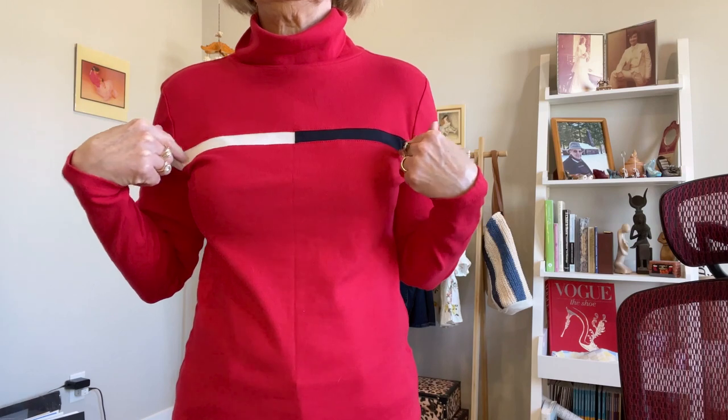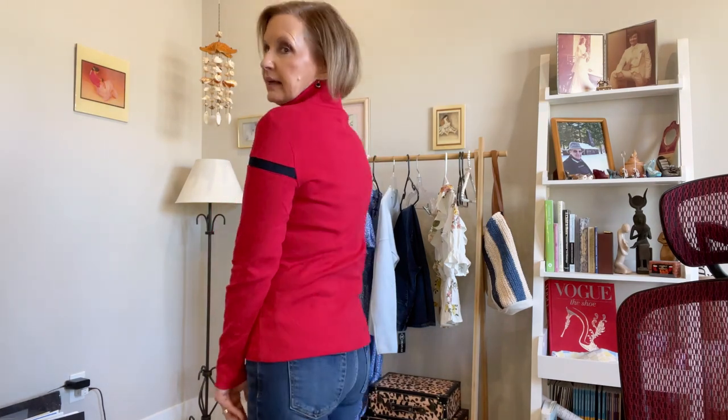We have one more top to try on — this is the turtleneck by Tommy Hilfiger. It is 100% cotton, very thick, with very fine ribbing and a striping detail. The turtleneck is very loose — it's not tight against my neck. I don't have issues about stuff around my neck; I just feel like it emphasizes a part of my body I don't want emphasized. This is a really nice turtleneck — it almost gives me a skiing vibe. But if you like natural fibers, turtlenecks, and interesting details, then this is the shirt for you. It's a really cute piece, but not for me because of the turtleneck issue.